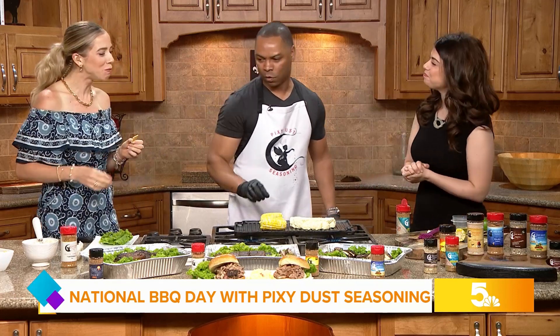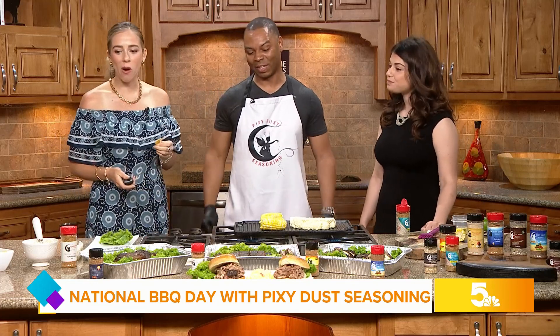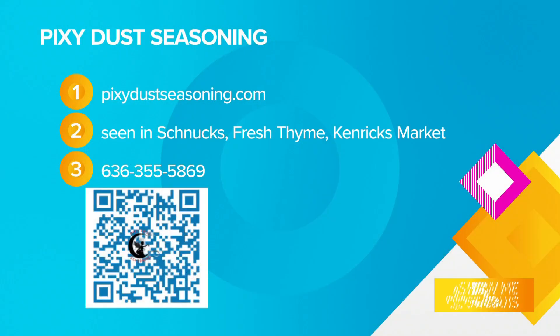Sprinkle a little magic, baby. My girlfriend actually came up with that blend and it's pretty awesome. We're going to have all that information right there on your screen. Al, you do have a map that shows all the locations on the website, so you're going to want to scan that QR code. They also do free local deliveries for online orders, and you can find them in plenty of stores around the area. Thank you so much for joining us. Thank you for having us — Happy National Barbecue Day!